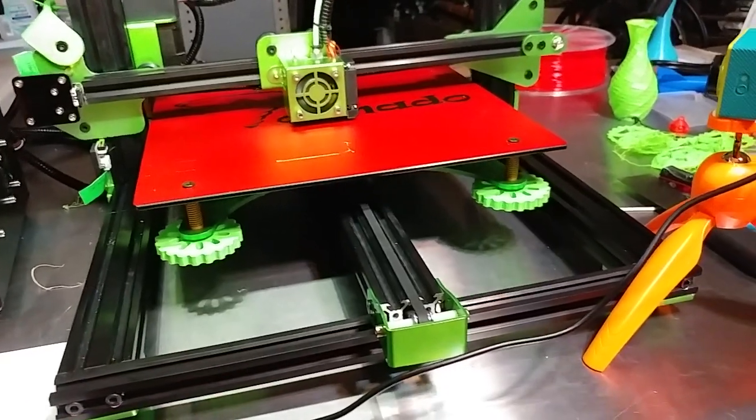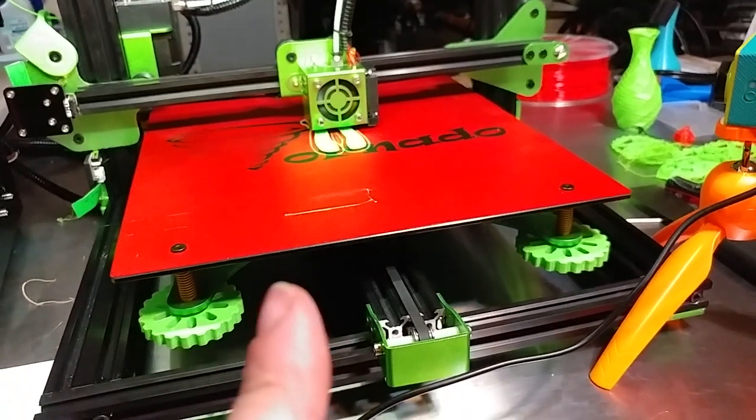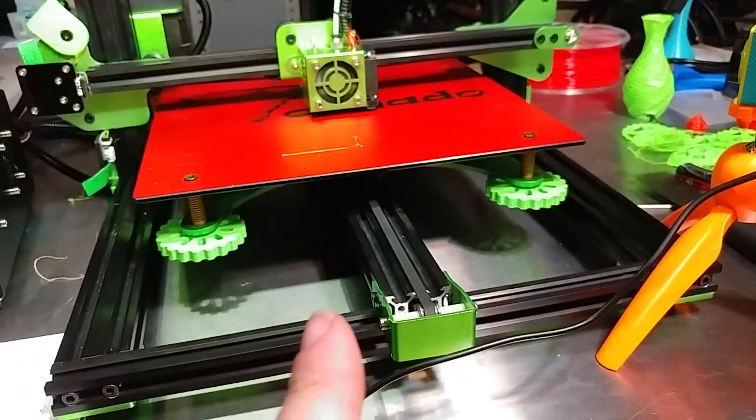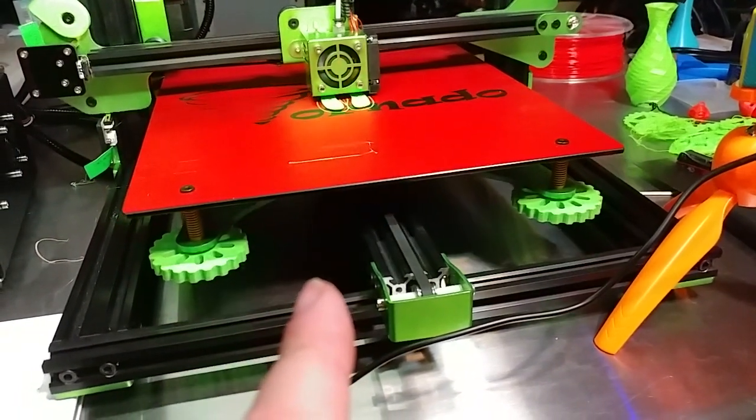Welcome to today's 3D print — just a super quick one. I am printing a sorceress for my mechanic. He liked her and wanted one in apple green. That's an 18-hour print at 0.12 millimeter layer height.